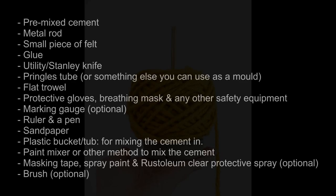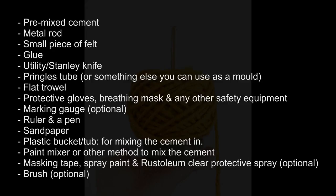For this DIY you're going to need some cement powder, some kind of narrow metal rod, a small piece of felt, some glue, a utility knife, a Pringles tube or other mould, a trowel, some safety equipment like protective gloves and a breathing mask, a marking gauge or a ruler and a pen, some sandpaper, a plastic container to mix the cement in and something to mix the cement with. Optional extras include masking tape, spray paint and a brush.